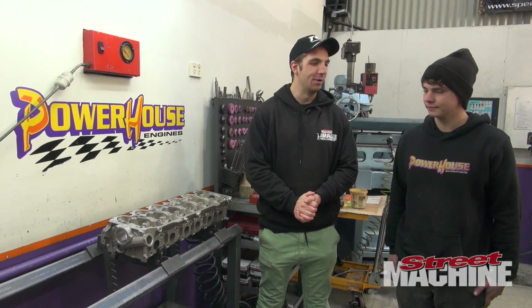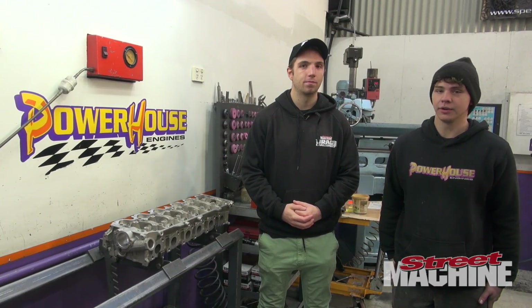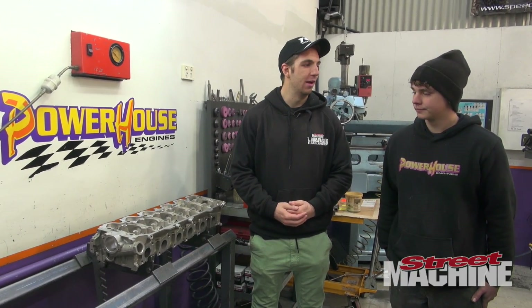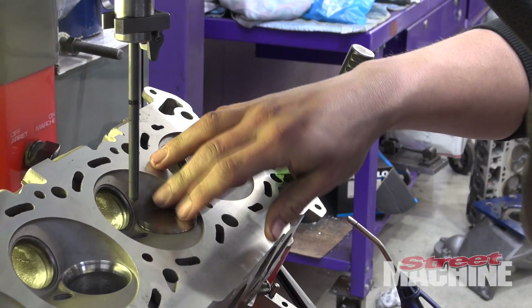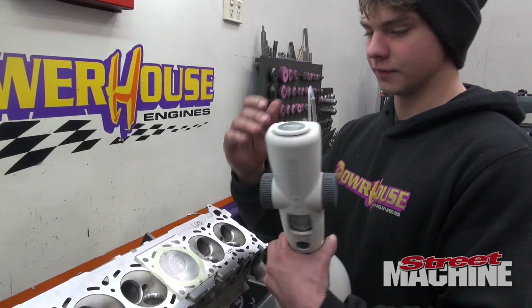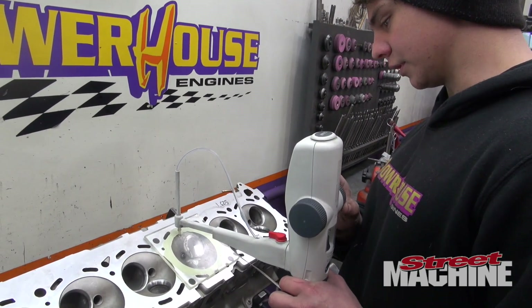Trevor, what have we done so far with the engine? With the bottom end it's pretty much finished — we've bored and decked it, torque plate honed it, done a line hone job on it, so the ring gap is set and it's pretty much ready to go together. Now we're going to do the cylinder heads — we've pretty much done the short turns on the inlet and exhaust, and we're going to cut the seats and set the preloads on the hydraulic cam. We're just checking the CCs of the chamber — the cubic centimetres — so we can work out the compression ratio. Next episode you're going to see us actually assembling the whole engine, so stay tuned for that.